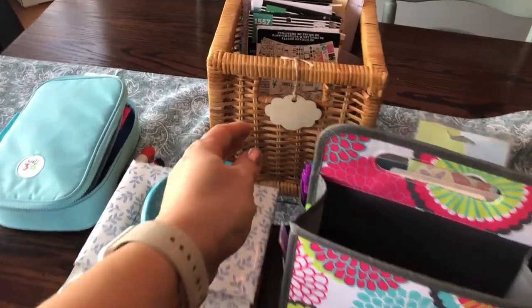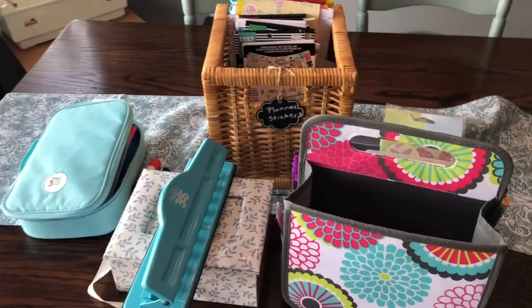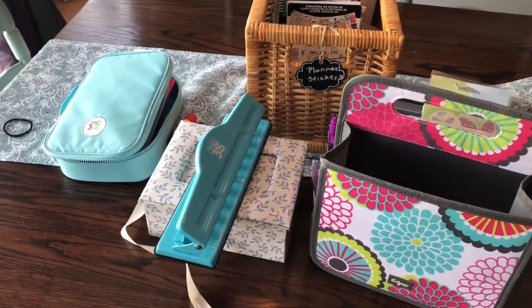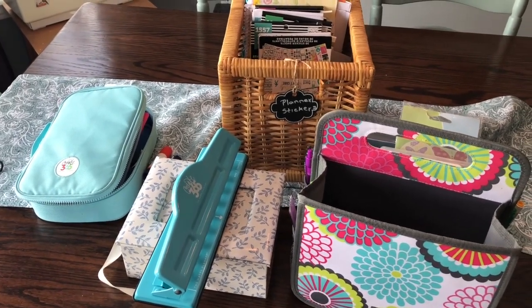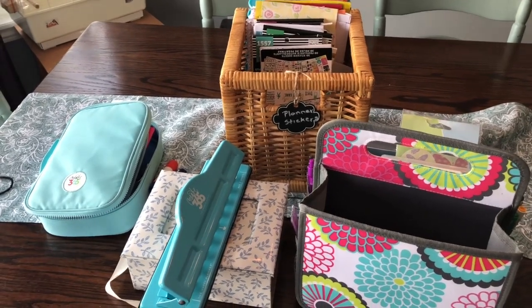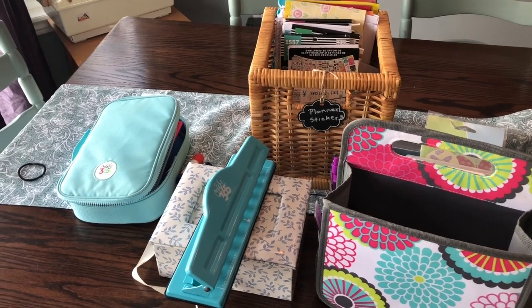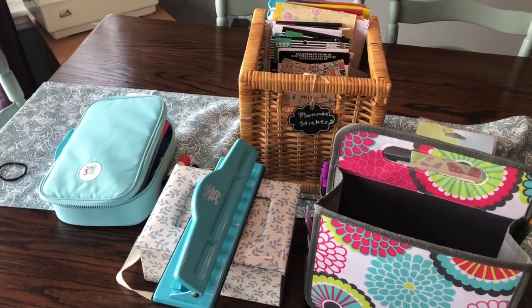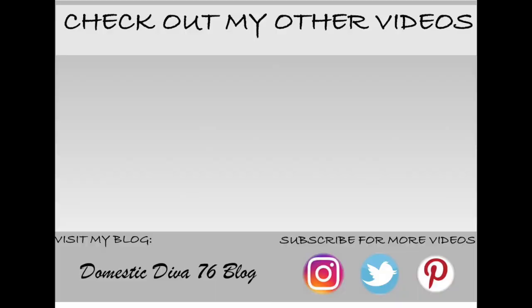So this is it — this is what I use on a weekly and monthly basis to get things done. It is working for me. It's a very inexpensive way to organize stuff; everything has its own spot on the shelf and I know where everything is — I just grab it and go. Thanks for watching! If you liked this video, give me a thumbs up. If you're new, I'd love for you to subscribe, hit that bell button, and stick around for more. Bye!